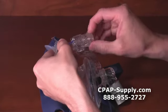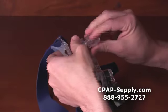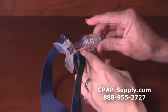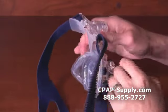If you keep rotating beyond the 24th position, the dial will loosen. This is how the horizontal forehead support is removed. The forehead support pad is removable and replaceable.